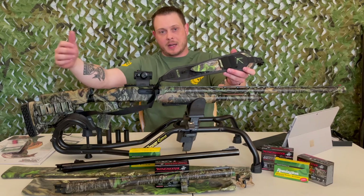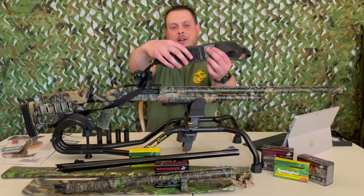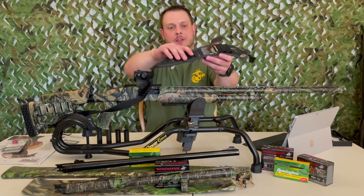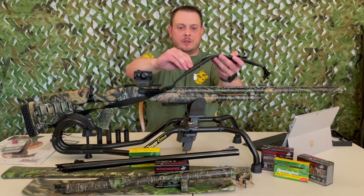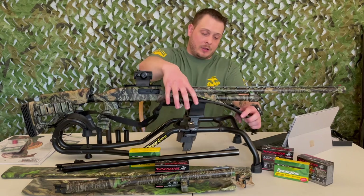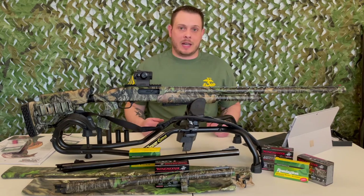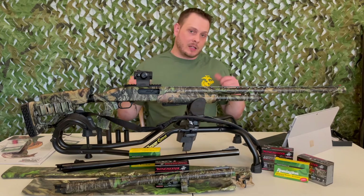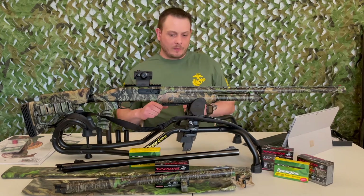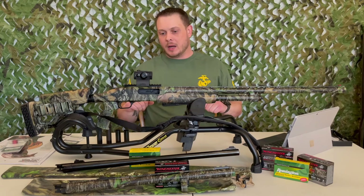The sling has a couple of extra shell holders, which I probably won't use since I have the side saddle, and a little flat with space for mouth calls — I probably won't use those either. Honestly, I've got what I like to call the world's worst gag reflex, so unless there are animals attracted to the sound of a human vomiting, mouth calls probably aren't going to work out for me. So that's everything with the shotgun itself.